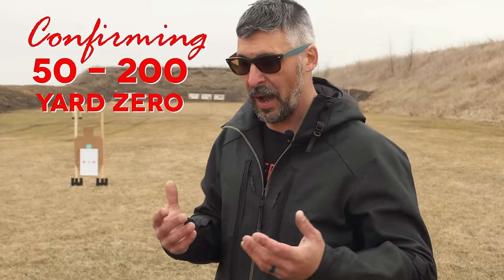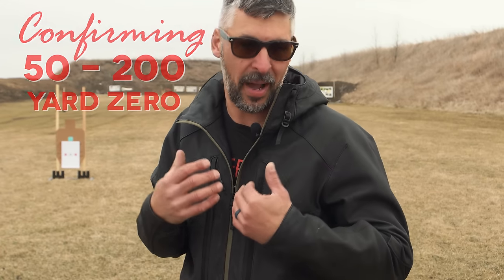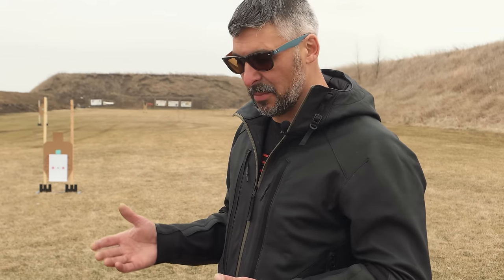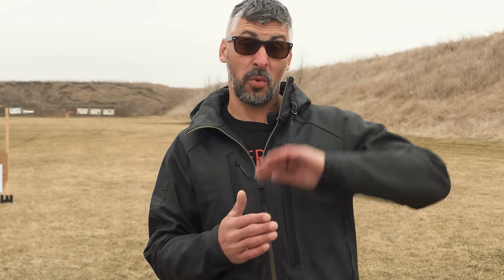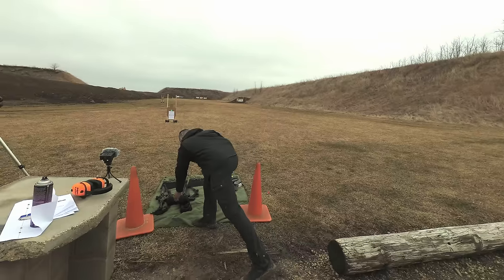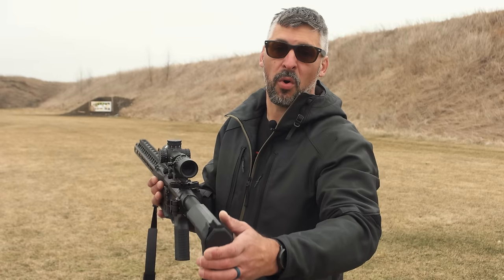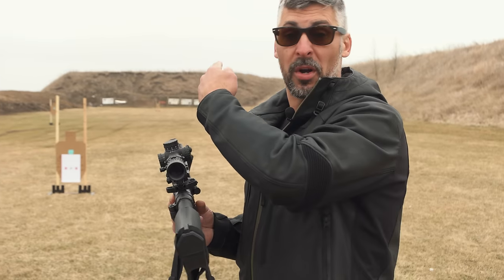We're going to be working off my zero — a very popular zero, the 50/200 — not mine like I invented it, but the one that I have on my guns. The first question you've got to ask yourself when you zero any gun, pistol, long gun, whatever it is, is what do you want that zero to do for you? The misconception is that a zero is somehow changing something with the gun. All you're doing is working with the trajectory of the gun. As a gun is tilted off of a horizontal axis, you're trying to figure out where that bullet's going to be somewhere down range.